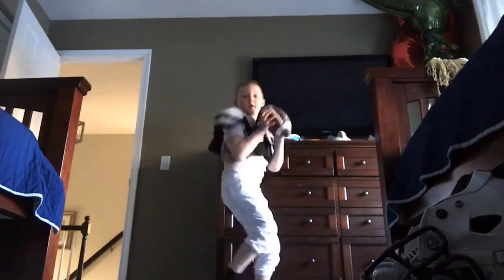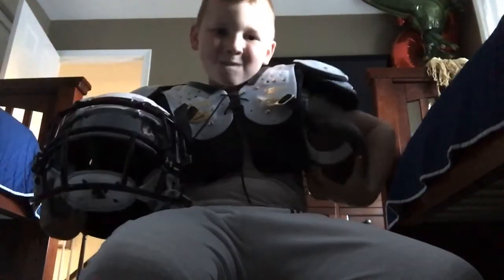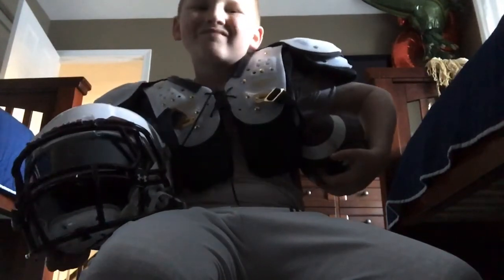I did bring up one more thing for the video. And this is my gear video. Peace!